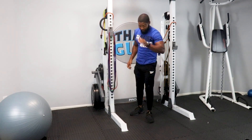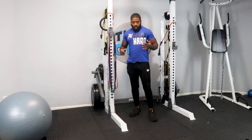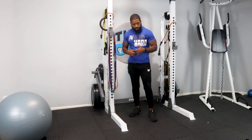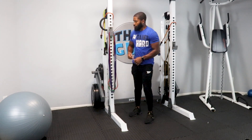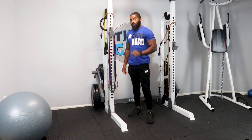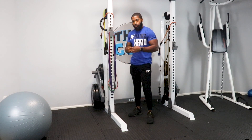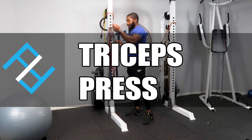We've done overhead press and bicep curls — let's hit the tricep, the antagonist group to the bicep. Working triceps will help you with your bench press; increasing tricep muscle and strength will assist your bench press.